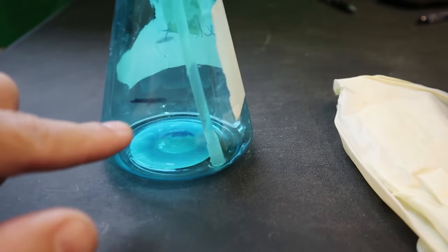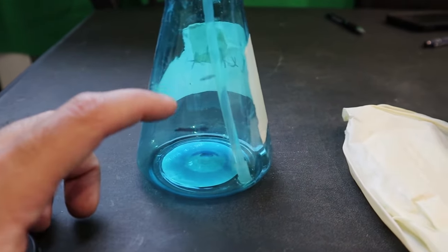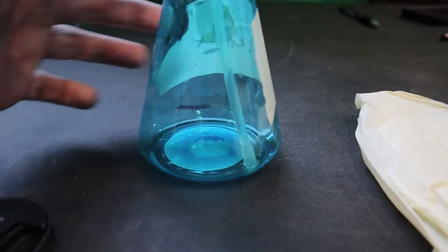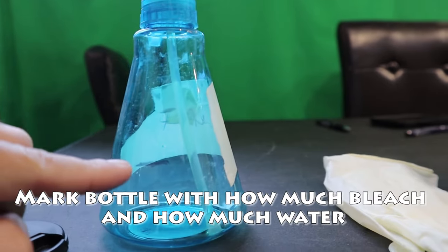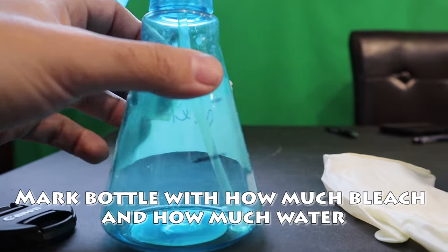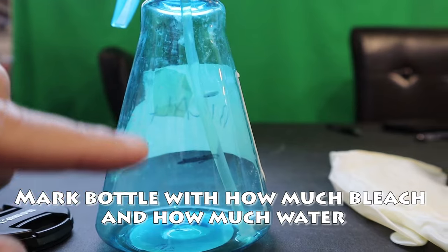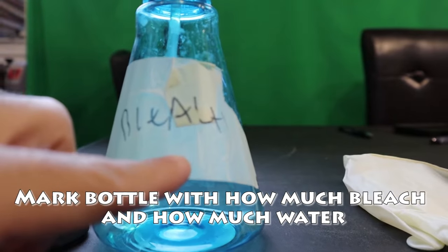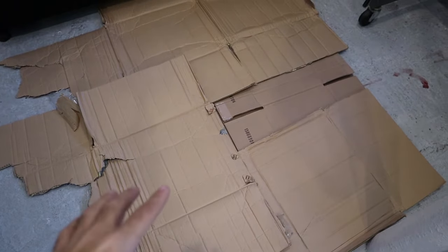We're gonna mix the bleach with water in this spray bottle. I left marks on the bottle showing how much bleach and how much water to put in — about half bleach and half water. I like to mark it on the bottle so if I want to recreate the same piece again and have the same colors, I'll be able to get it exact. Make sure you mark your bottle with how much bleach and water you used, and label it 'bleach.'